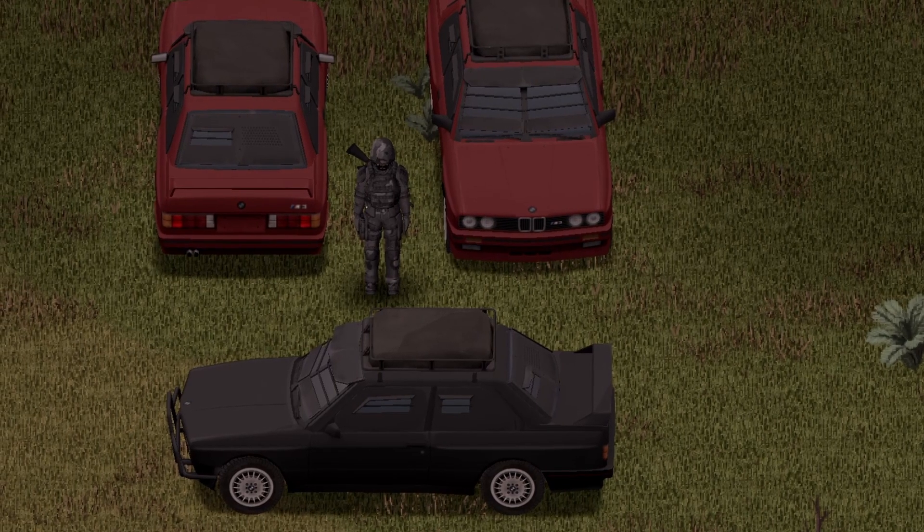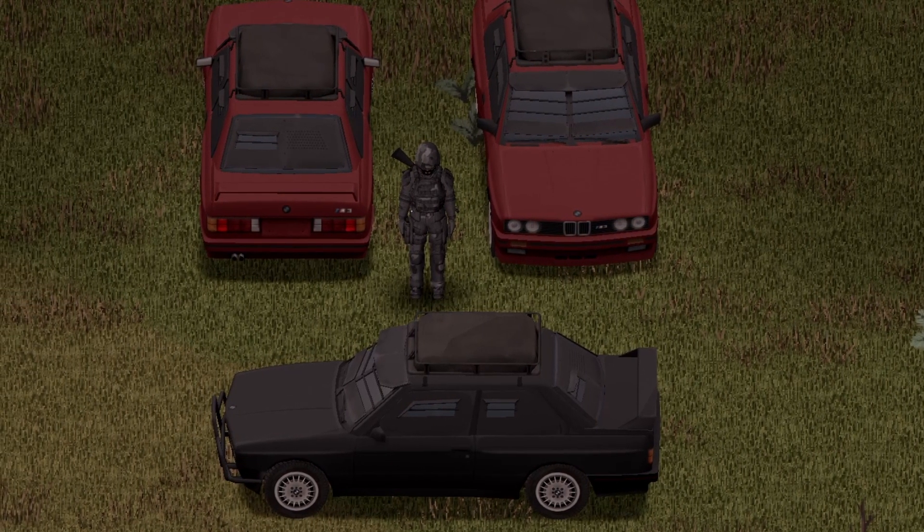Starting with the front view, back view, and side view for you guys. This vehicle includes one spare tire and is lure friendly.